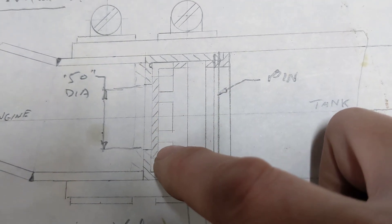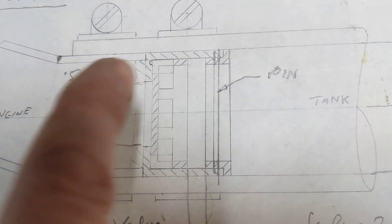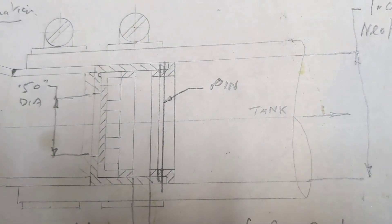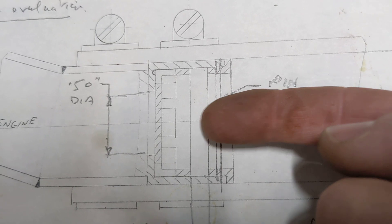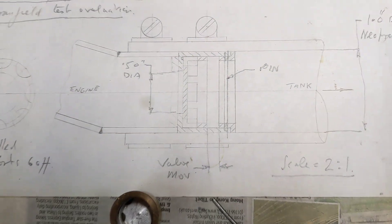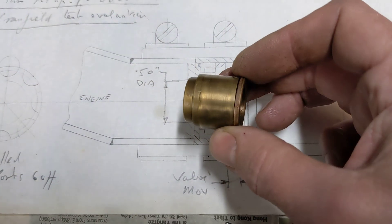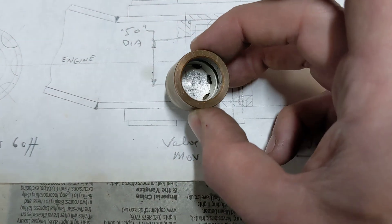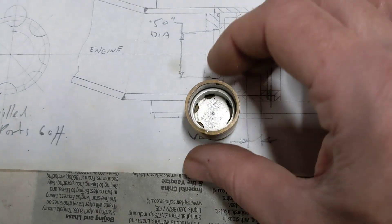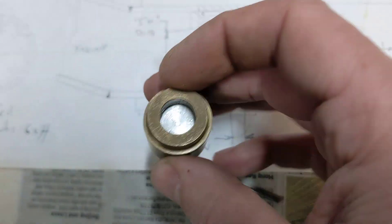Around the outside you've got holes that are milled in from the side — six of those — so that when air flows in this direction, it lifts and moves the whole thing in this direction, allowing air to pass through the holes and out. But when air flows in the other direction, it pushes the aluminium piece back onto this shoulder, and that stops the air from flowing any further. So it acts as a one-way valve. It doesn't have to be 100% efficient; as long as overall the crankcases end up below atmospheric pressure, that's the main thing.